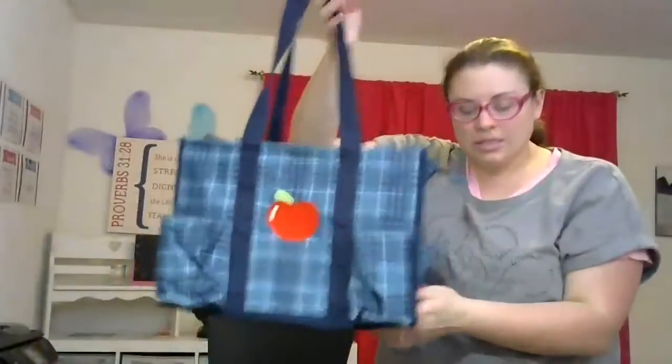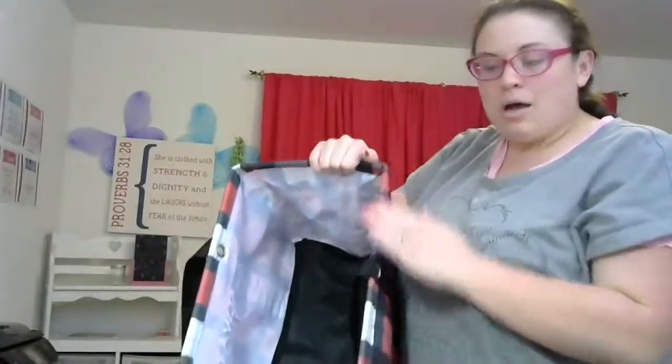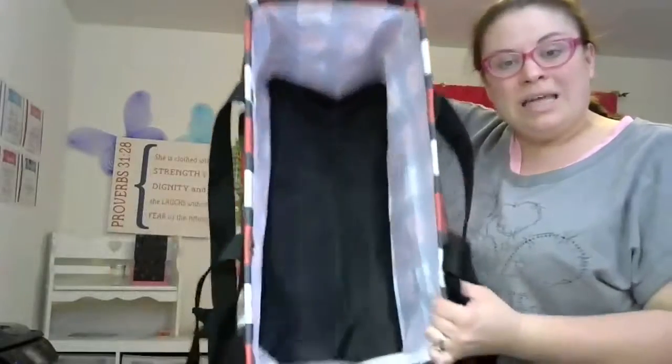The large utility tote and the deluxe utility tote can each get a separate lid — both are ten dollars each. They just slide right over the frame and they're clear, so you can see what's inside. It's a plastic lid with a cloth side, and the straps fit right through that lid. I can show you an example of the lid if you'd like to see that.